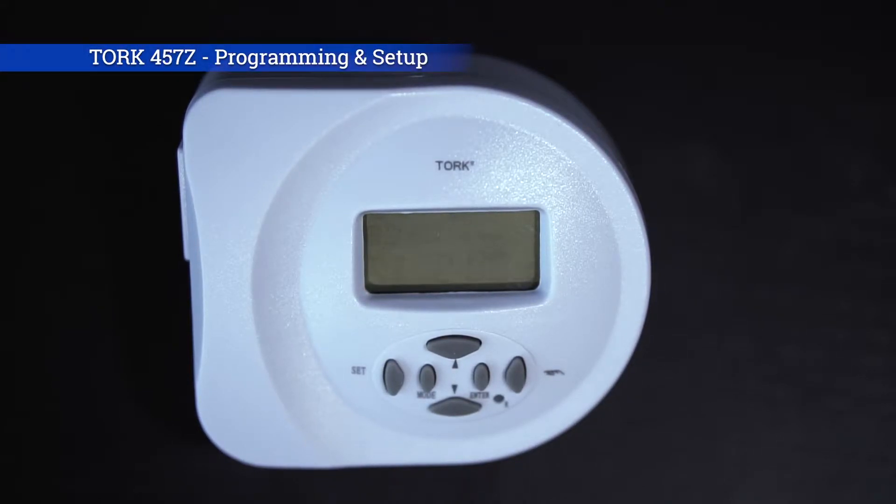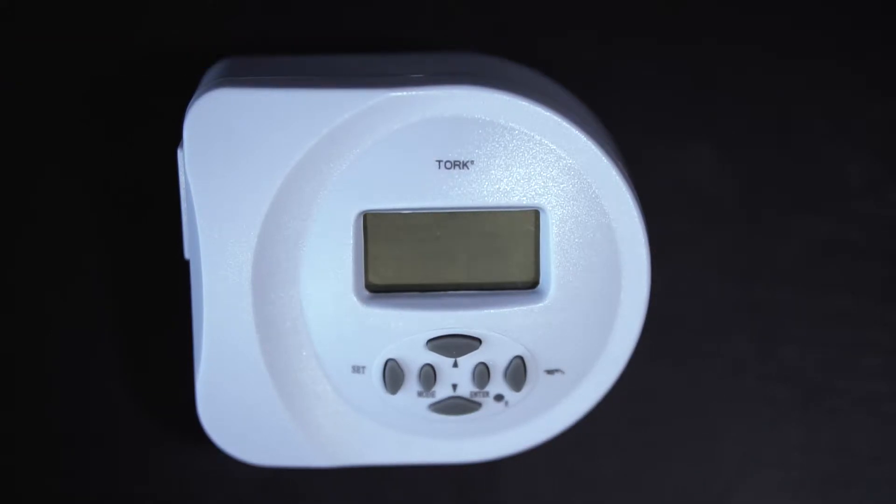Hey everybody, today I'm going to show you how to set the TORQ 457Z Astro Timer. This is a great little timer for landscape lighting or for a lamp module around your house. Also good if you have your transformer in a garage where it is not accessible to the sun where you would normally use a photocell. This will act just like a photocell and react to the sunrise and sunset times — that's what makes it an astronomic timer.